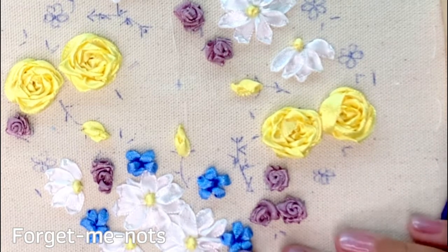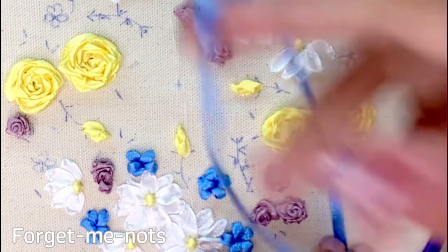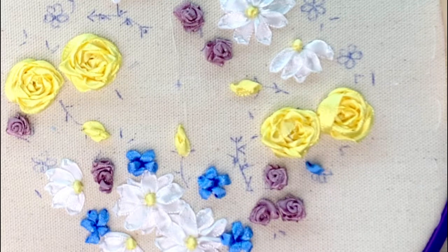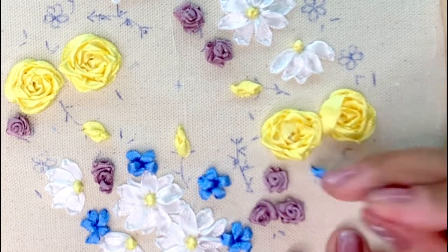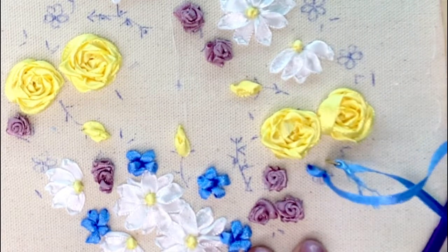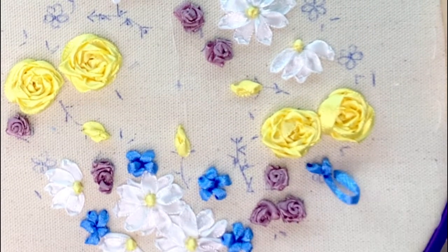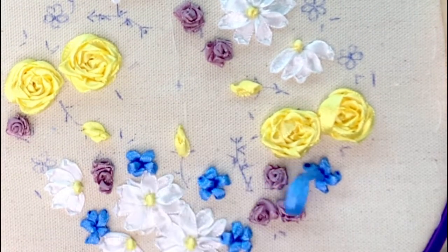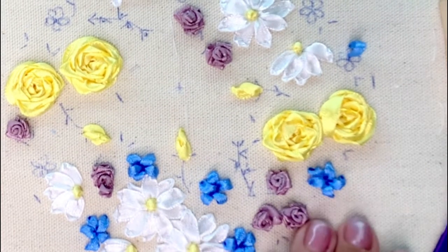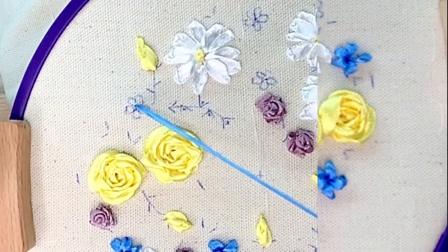I'm going to stitch the blue forget-me-nots with simple straight stitches. These are done by bringing the ribbon out through the front of the fabric and simply making a straight stitch with the ribbon. Make sure you leave a little bit of loft and don't pull the ribbon too tight against the fabric. I'll stitch all of the blue petals first and then decide whether I want to stitch a white French knot in the center of the forget-me-nots.